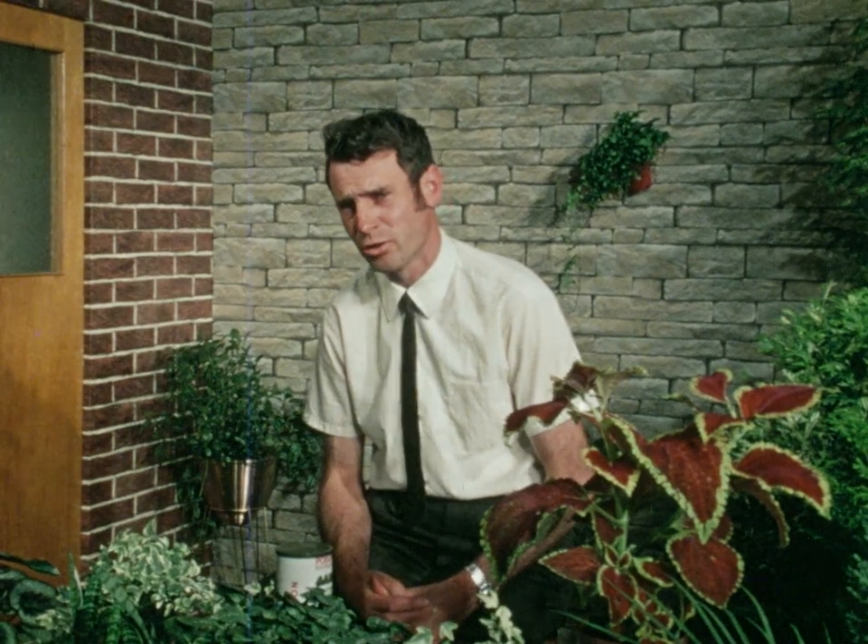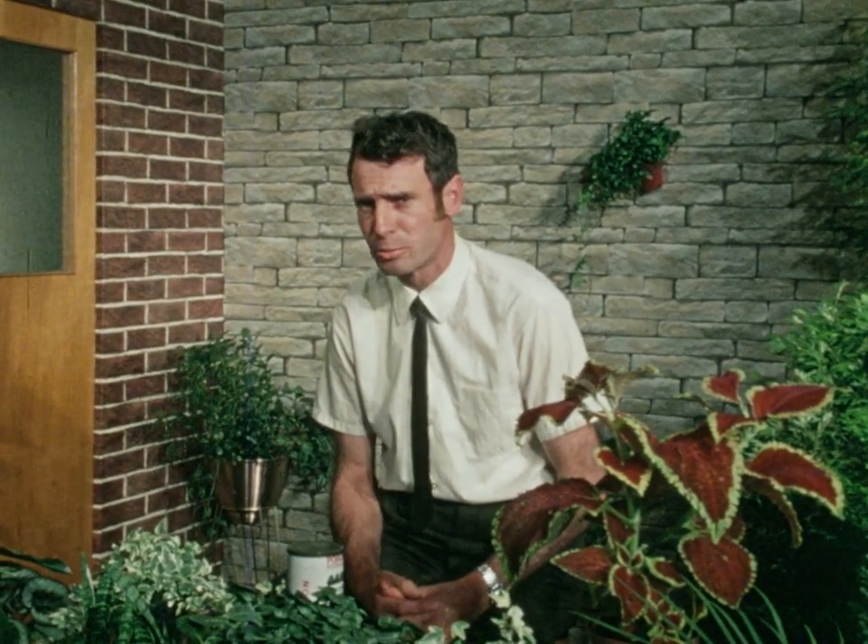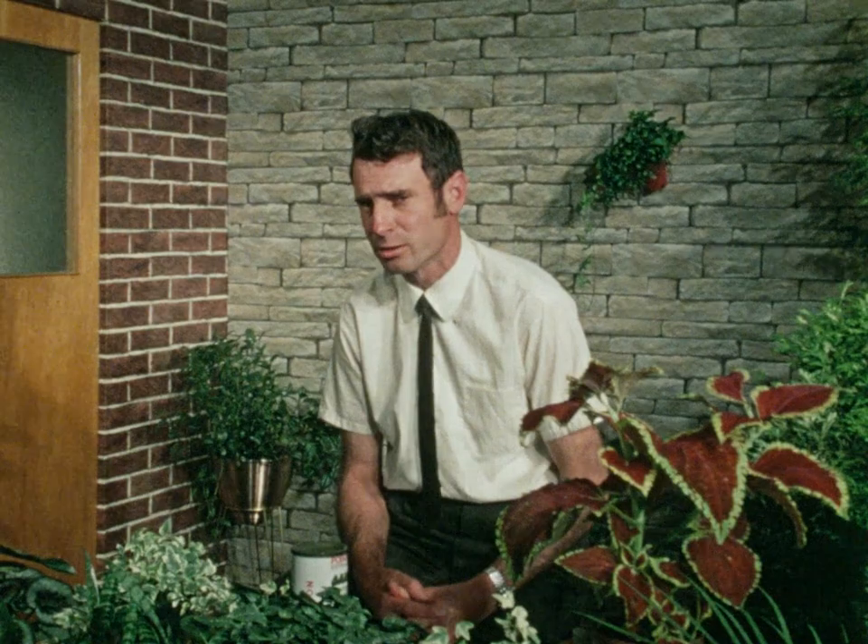Well hello. In this edition of Green Fingers I'm going to be dealing with the safe use of agricultural sprays. Now I think roses are some of the best of our garden plants and they do give you a fine display of flowers.